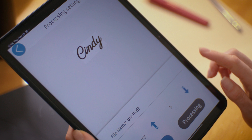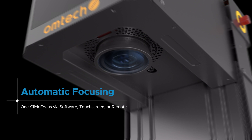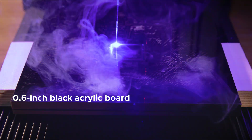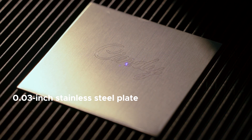This necklace needs a delicate touch. Think you've got the magic? Sure thing. Let's make it happen. With the top configuration, my mighty dual lasers cut bass wood up to 0.8 inches, dark acrylic up to 0.6 inches, and stainless steel up to 0.03 inches. Clean and flawless.